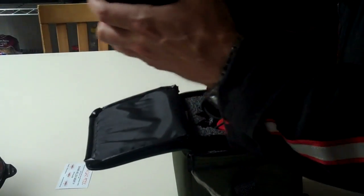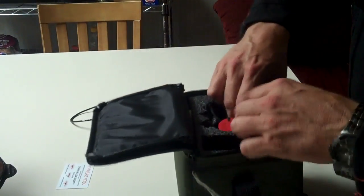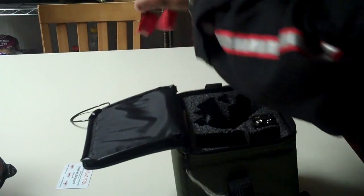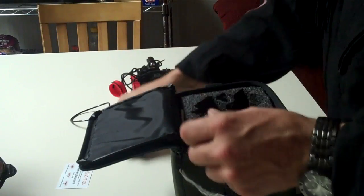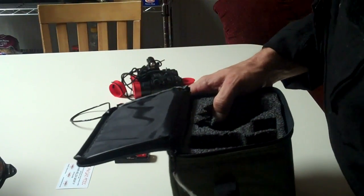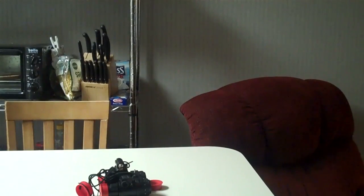We have a battery pack, the goggles themselves, and the batteries right there. I need to grab a clip that's in the box we're sitting on. Here is the mounting clip we're going to need.